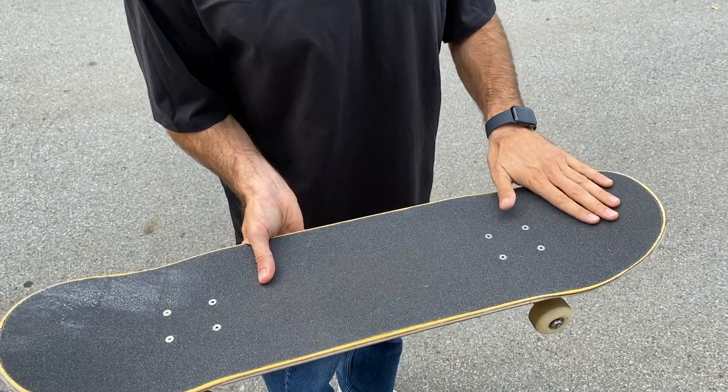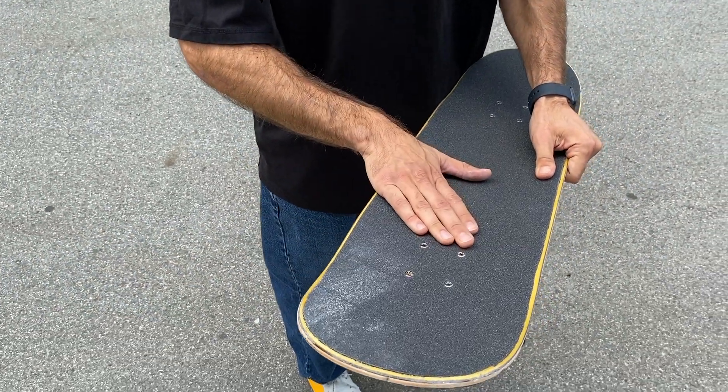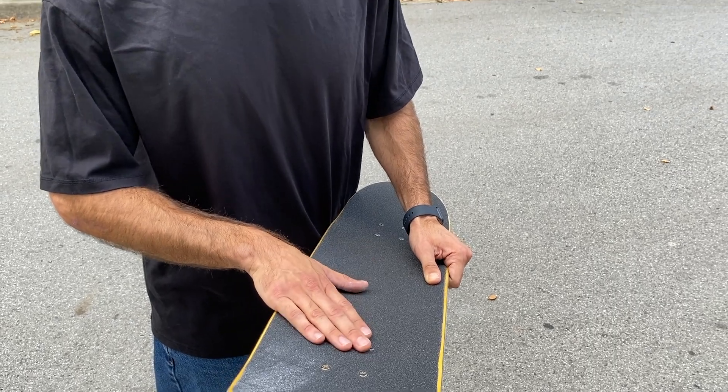Let's get into the backside flip. We're going to apply what we learned from the backside 180 and the kickflip and combine the two. I like to think about breaking it into steps: first your foot position, then your body weight, then clicking the tail, then flicking. I'm going to put my back foot where I feel comfortable on the tail, roughly in the middle area, and place my front foot just like a kickflip. Don't try to alter from where you'd normally put your feet for a kickflip.